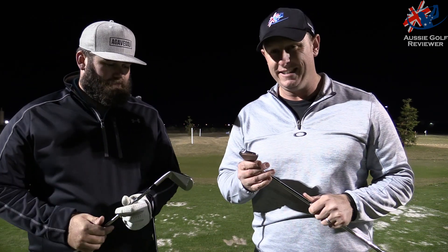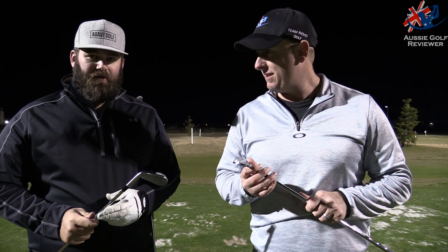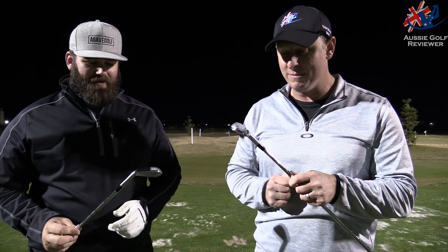All right guys, here we are down at Golf Central tonight. Third installment — check out the other ones. Mizuno part three: MP18, MP8 SC, and this is the MP18 MMC.